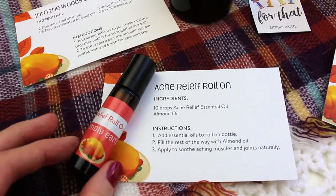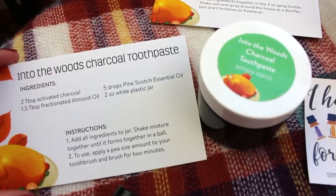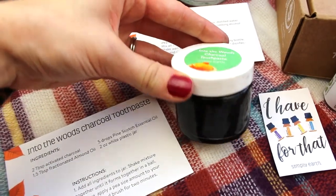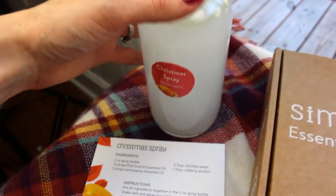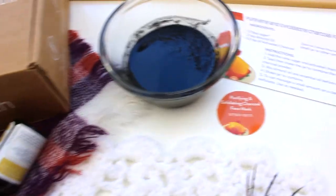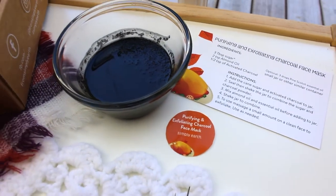Then we have this Acreleaf roll-on. As I'm going through these projects, if you were to buy each of these items, I think that would really add up. We have the charcoal toothpaste — I'm already using that and really liking it. Activated charcoal is so good for dental hygiene. And then we have this homemade cleaner in a Christmas scent, and it definitely has that crisp smell to it. And finally, the activated charcoal sugar scrub mask, which I've already used and it left my skin feeling so soft.